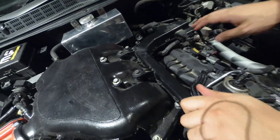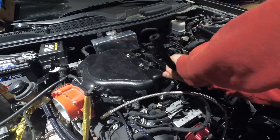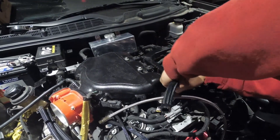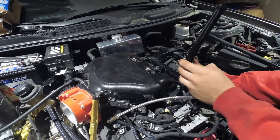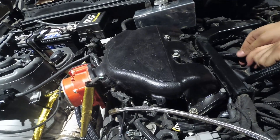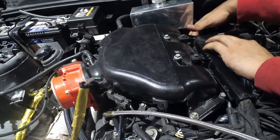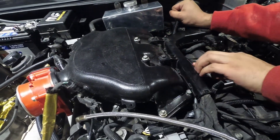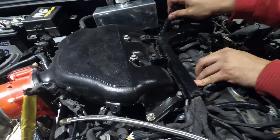You're going to clamp it down with a zip tie once you're done so it doesn't pop off. For a cleaner look, just run this hose underneath your wiring harness — pick it up with your hand, run it, and slide it under like this.